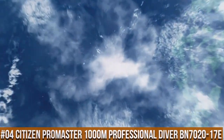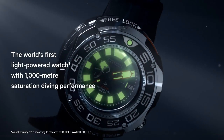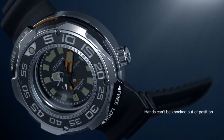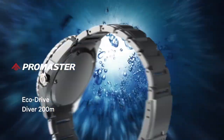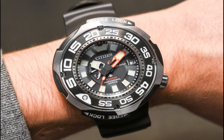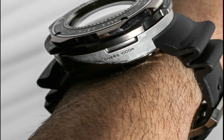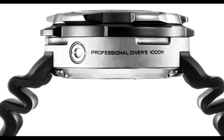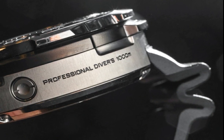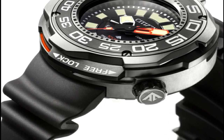Number 4: Citizen ProMaster 1000m Professional Diver BN7020-17E. Water resistance: 1000 m or 100 bar — suitable for scuba diving. Dial: black with luminous hands and markers, and a power reserve indicator. Band length: 288.925 mm. Band type: polyurethane strap. Case material: two-tone super titanium, ProMaster crown, one-way rotating elapsed time bezel. Additional functions: power reserve indicator, date, three hands. 1.5 to 2-year battery reserve. All titanium design with AR sapphire crystal. This model has 1/1000th of a second shock resistance — when struck, it locks the internal mechanics to prevent damage. Being titanium, the large size doesn't feel heavy.